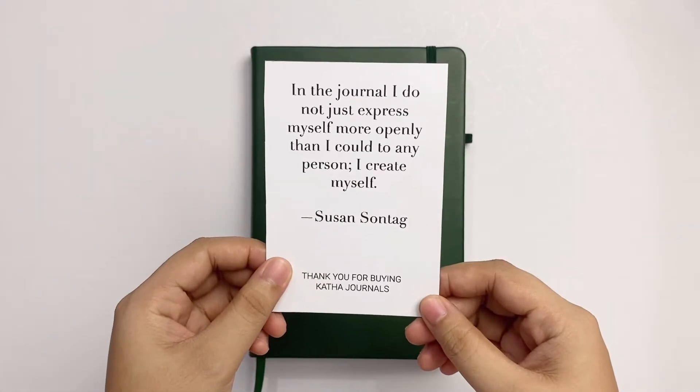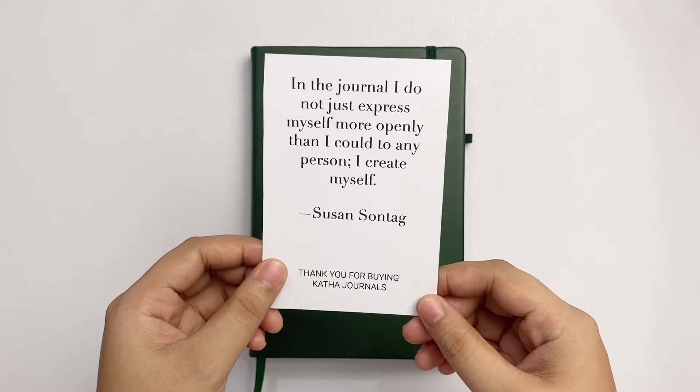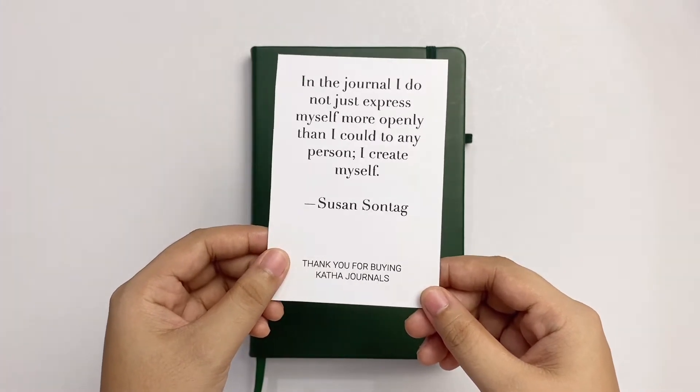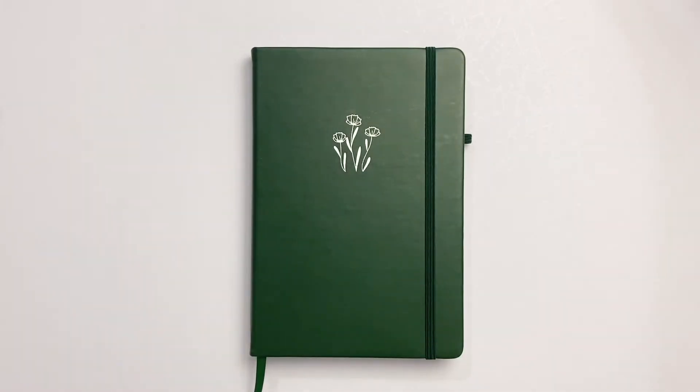But we got a lovely quote. It says: 'In the journal, I do not just express myself more openly than I could to any person. I create myself.'